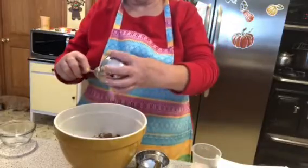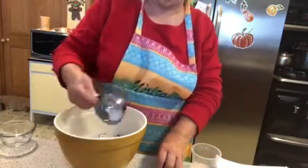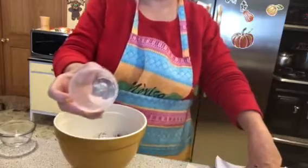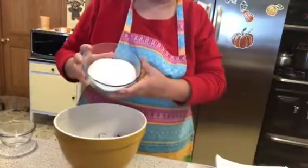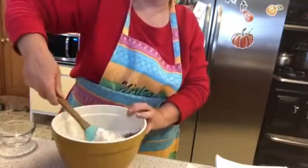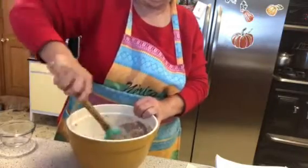Next, half a teaspoon of baking soda going right in. Then half a teaspoon of salt — I use pink Himalayan, but that's just my preference. Then one and a fourth cups of granulated sugar. Now just incorporate everything together, mixing it up to blend it all.